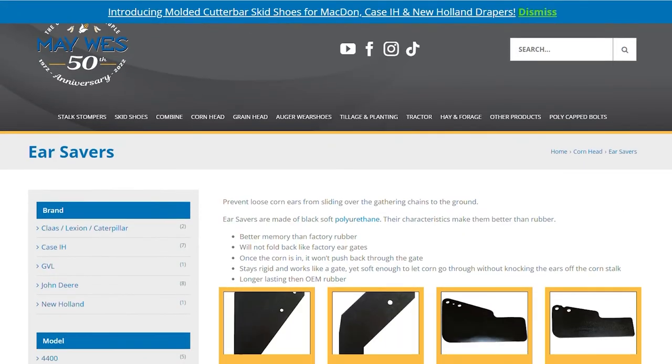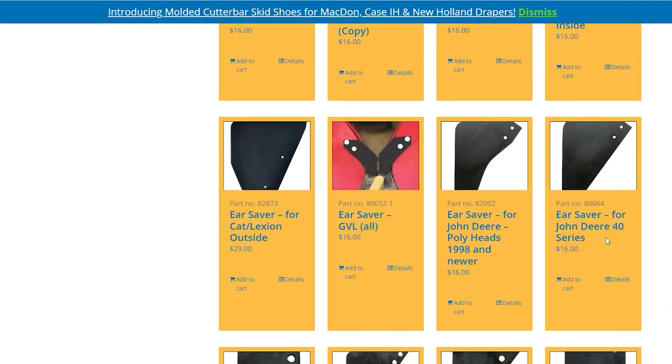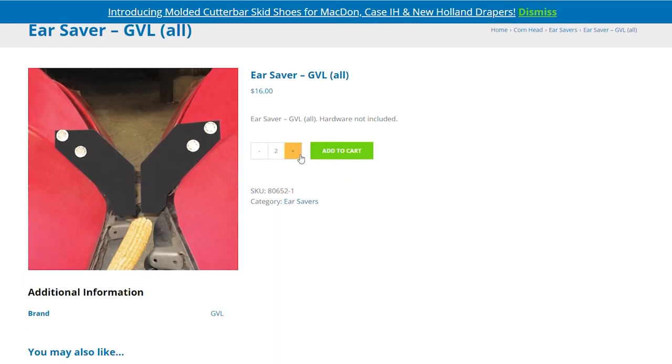Another commonly asked question: can I order ear savers with my GVL poly? Yes, you will need two ear savers per row, and these ear savers are sold individually.